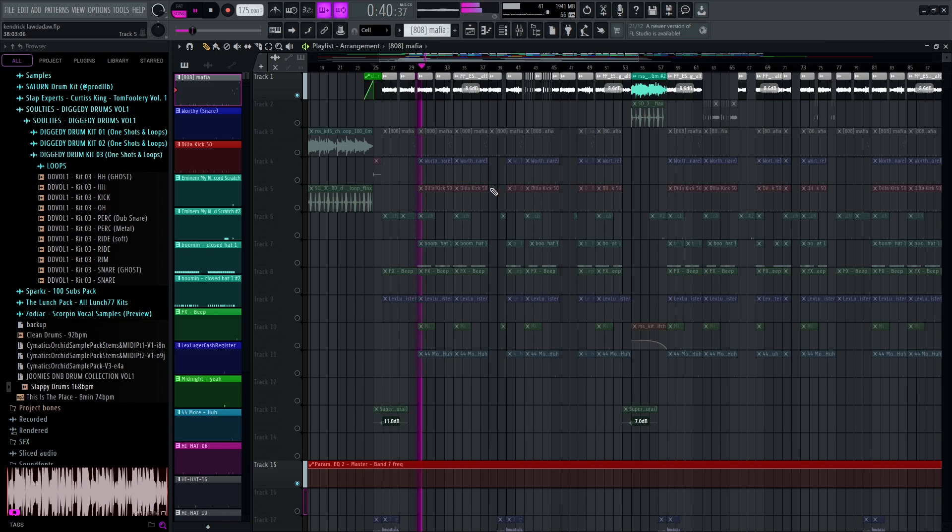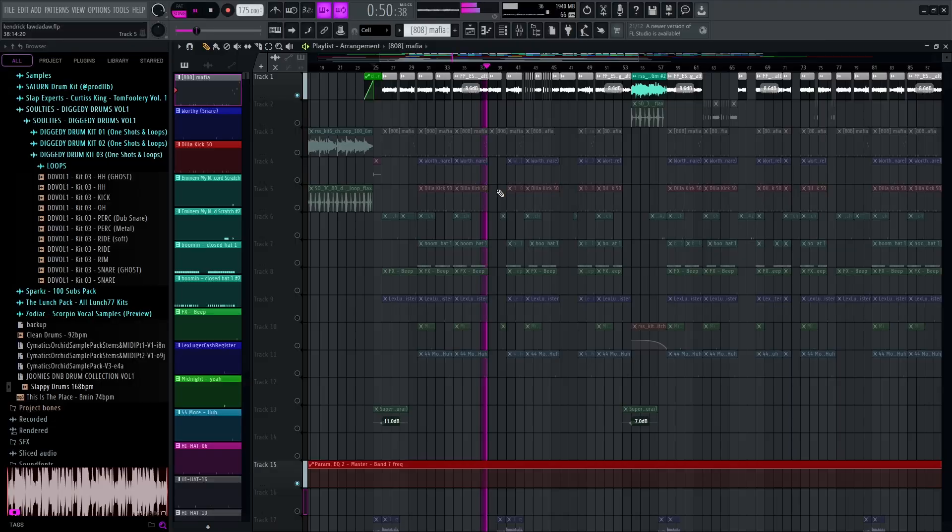For the second half of the beat, I've used this siren here, and it's kind of chopping in and out. So here we have the whole siren playing, and then here it cuts. We wanted the drums to carry and the lyrics to carry this beat — we wanted it to be quite simplistic. And I think once I introduce the other elements, you'll hear exactly what I mean. We've just chopped up that siren there.